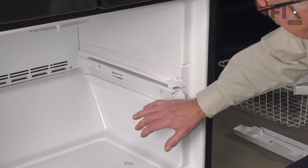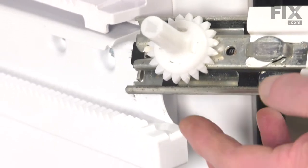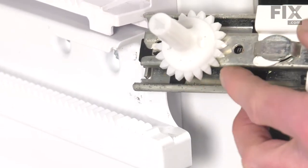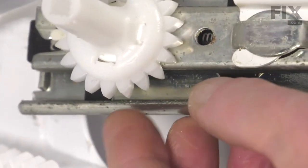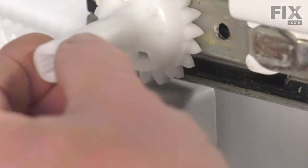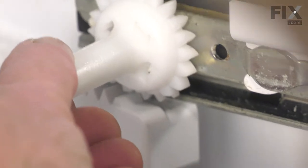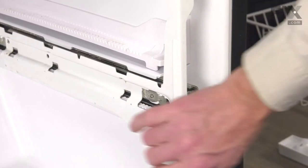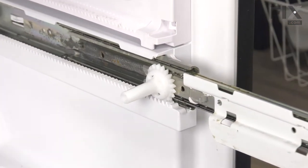Now we're ready to put the complete track assembly back in place. When installing that rail assembly back into the freezer, we want to make sure that the drive wheel is in the right position. You'll note that there are two flat spots on the gears of that drive wheel. We want to make sure the very first tooth that is cut starts out in that first slot. Line up the track and rotate that gear so that the first tooth fits into that first notch. Make sure we push it all the way back in until that track locks into place. Then just check the alignment of those gears.